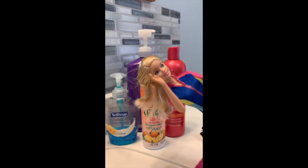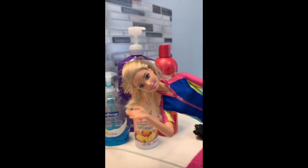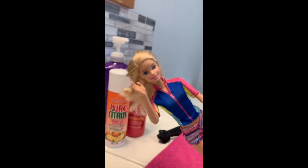And then conditioner, which isn't required, but sometimes when I'm done doing the treatment I like to put just a little bit in just to be able to brush out the hair, because the hair will get very straw-like feeling and it gets a little bit tangled. So let's get started.